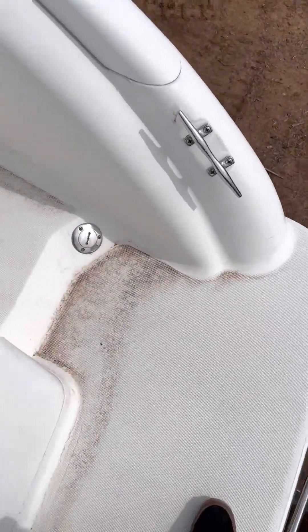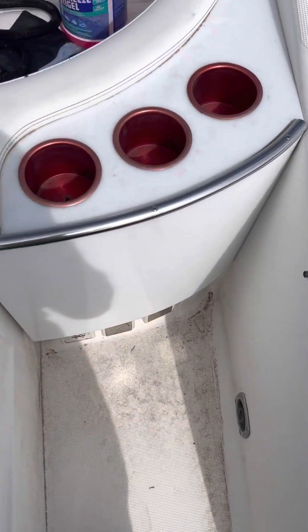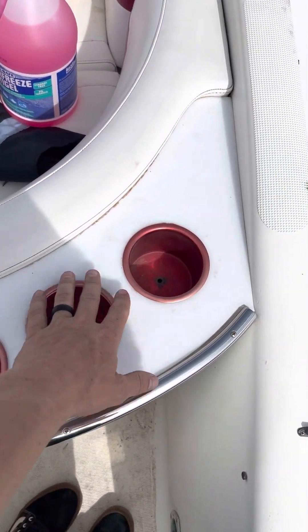The tricky part about the swim platform is we do have a little walkway here too that we're going to do. Then on top of these cup holders we shot the plastic up here with that step.